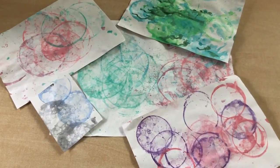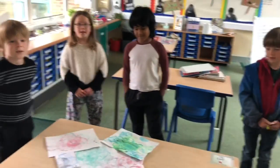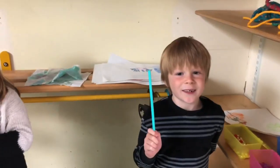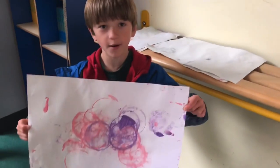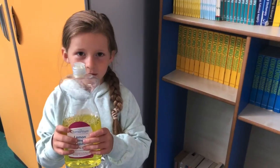We're going to have a go at a very special type of painting — bubble painting! For your bubble painting you will need a straw (make sure it's clean), some paint, a bowl or any type of pot, paper, some washing up liquid, and a bit of water.